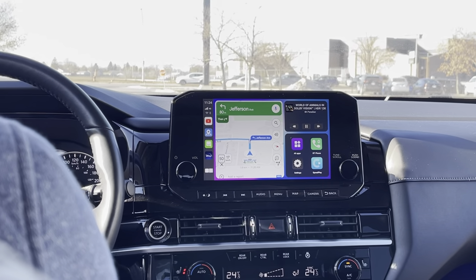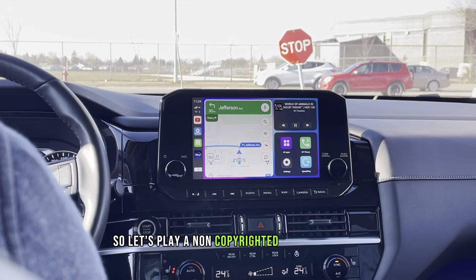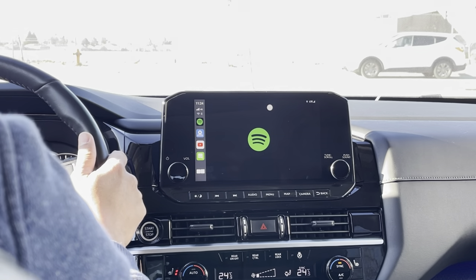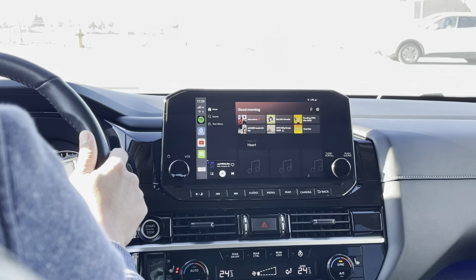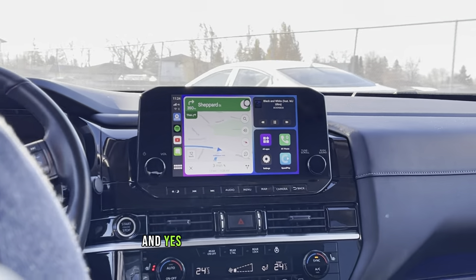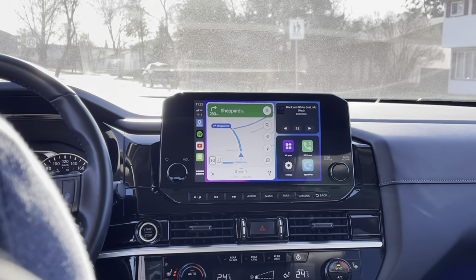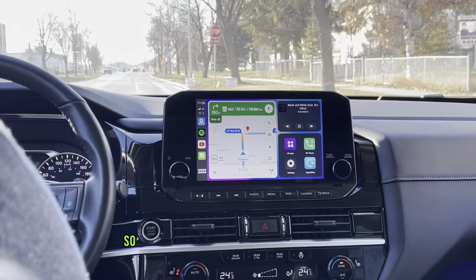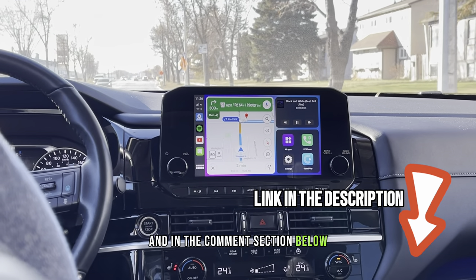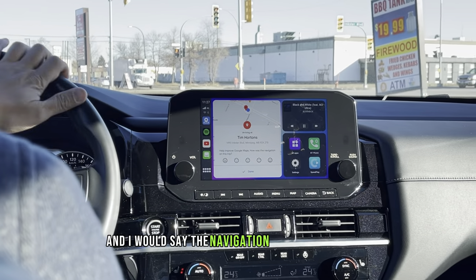Turn left onto Jefferson Avenue. While driving, I like listening to music, so let's play a non-copyrighted song on Spotify and see if Google Maps will stop or continue navigating in the background. The navigation is still there — 300 meters, turn right onto Shepherd Street. Turn right onto Road 64 North Inkster Boulevard. We're now here at the parking lot of the coffee shop, and I would say the navigation maps did very well.